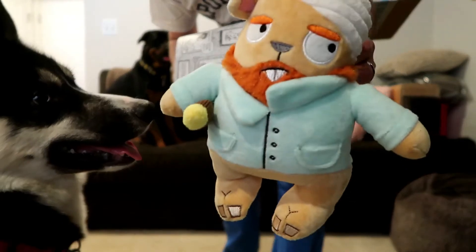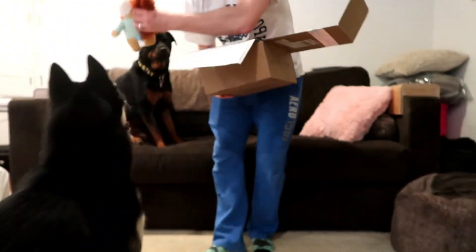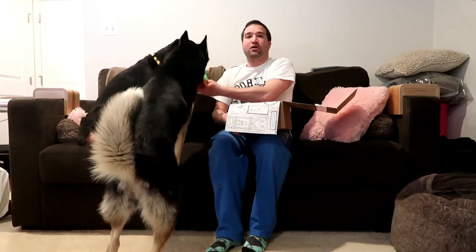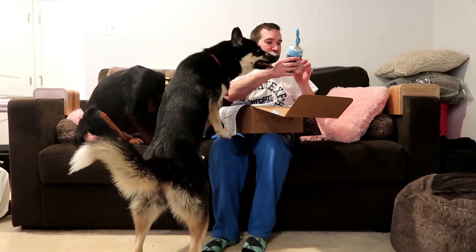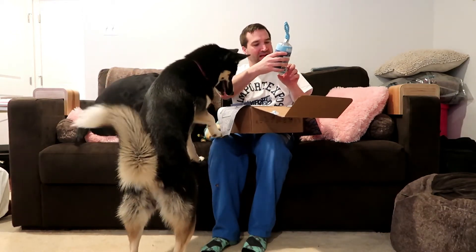This is Vincent Van Squirrel. They're going to fight over it even though this one doesn't really play with toys. Then we have the Blue Acrylic Paint Tube Tug.